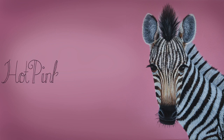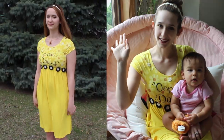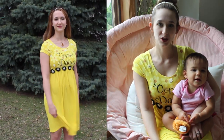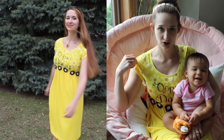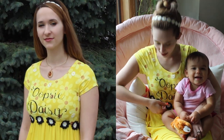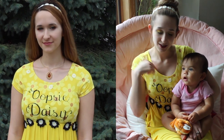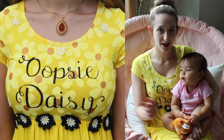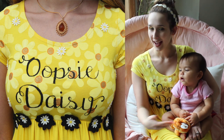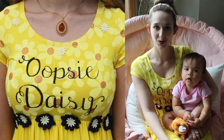Oopsie Daisy — Dress Painting Tutorial by Hot Pink Zebra Paper. Hi everybody! In today's video I am going to show you a tutorial for how I enhanced this dress, which started out just plain yellow. I sewed on all these little flowers and embellishments, painted the daisies on it, and then I wrote Oopsie Daisy. I made it a little bit more interesting. I hope you guys like this as much as I do, and don't forget to click subscribe to all my future videos.